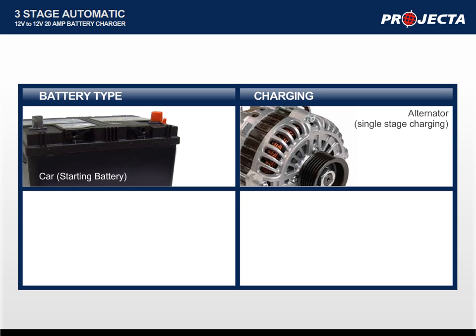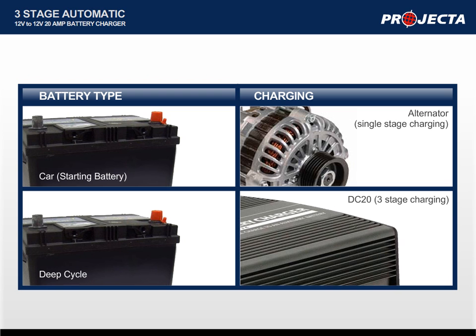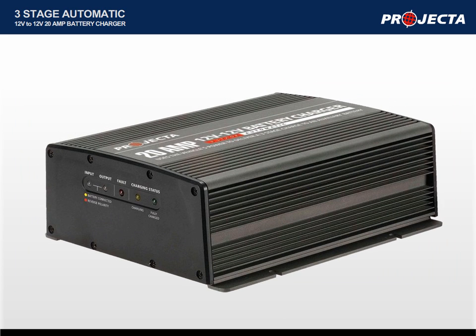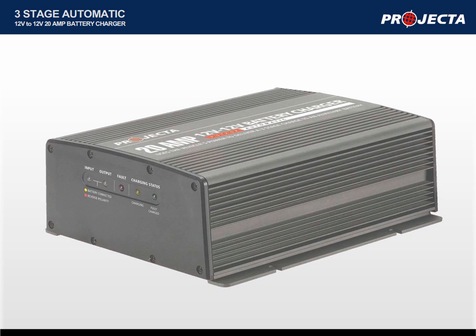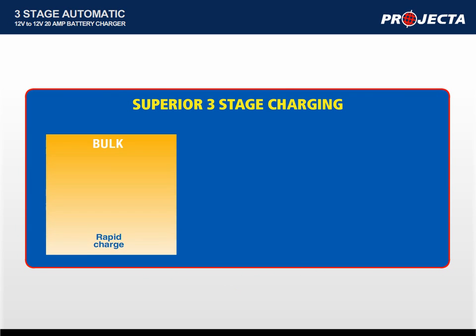This is referred to as single-stage charging. Deep cycle batteries, however, require three-stage charging to ensure maximum battery life and maximum battery performance. Projector's DC Battery Charger uses switch mode technology to deliver a three-stage charge to the auxiliary battery. As the name suggests, three-stage charging consists of three charge modes: bulk, absorption and float.